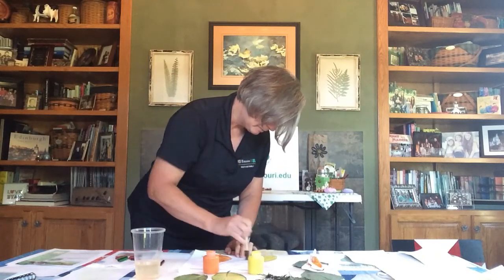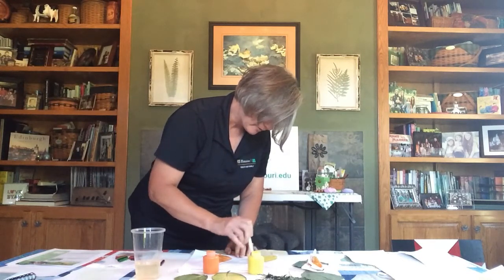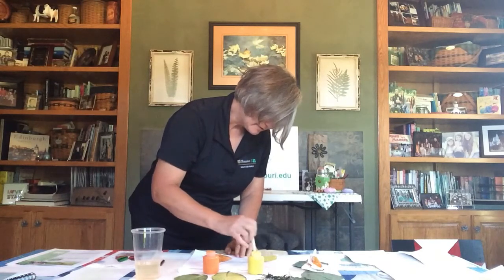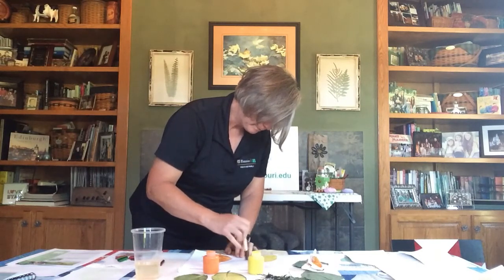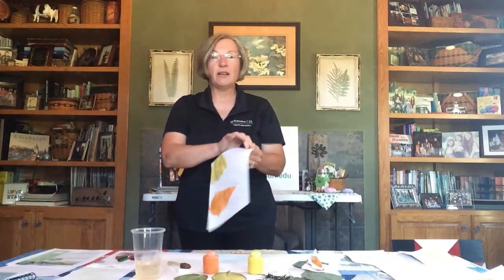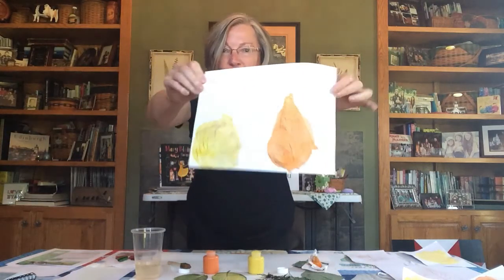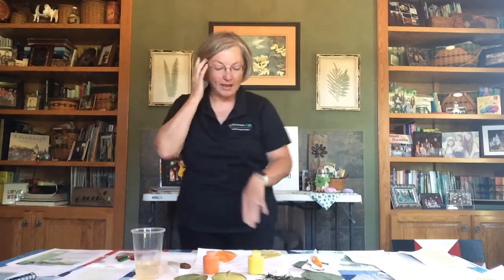I'm going to try yellow over black since I haven't done that yet, just to see what it looks like. I had an example of using an almost lime green crayon for the rubbing — you really couldn't see it well on the paper, but with the right paint color over the top it might stand out. So there is yellow over black. Keep doing that on each leaf over your page until the colors and the overall piece look the way you want.